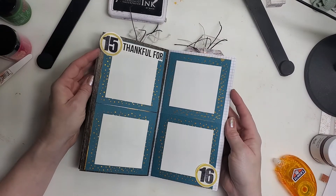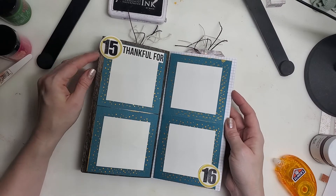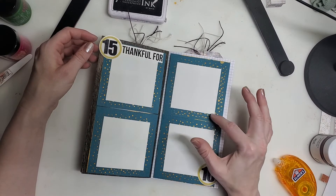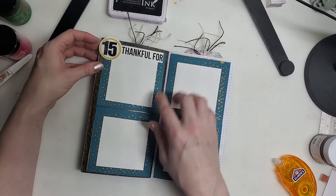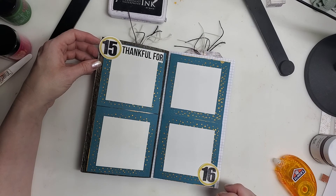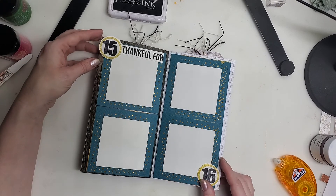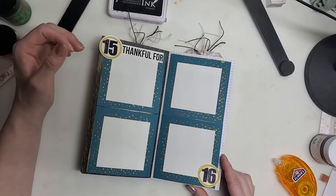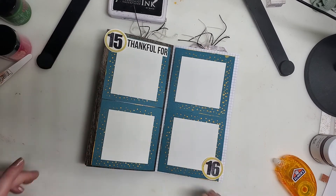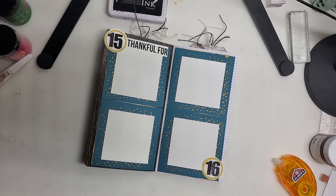So that was using the journal number stamp, the free printable with the journal prompts, and this star stencil. There are four spots and they're ready to go for journaling or a photo. Thanks for joining — hope that inspired you. Let me see what you've made. Bye friends!